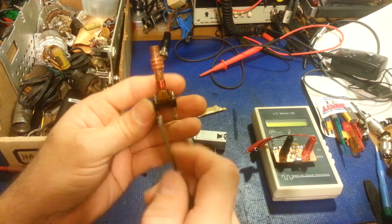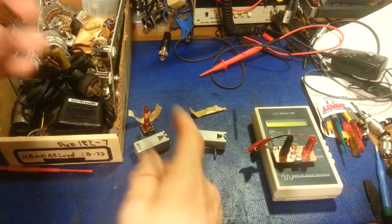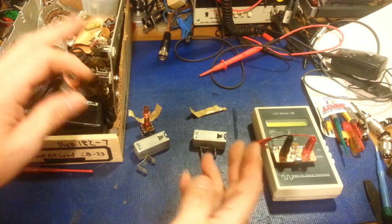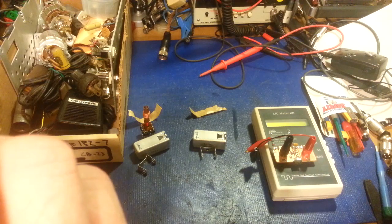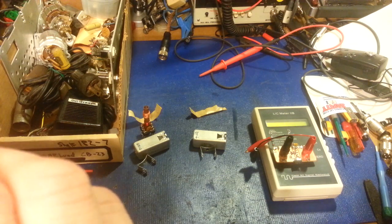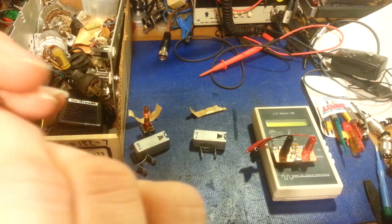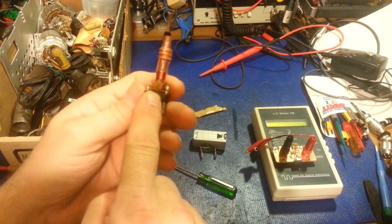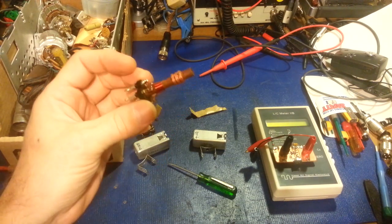It's even rarer for a ceramic cap to go bad, but I thought, well, we'll just check these. This radio was in horrendous condition — it looked like it had been stored in a damp basement its whole life after it had caught on fire. Especially when it comes to storage conditions for something electronic. It checks right out — it's an NPO-rated capacitor, 20 picofarad, and it's fine.